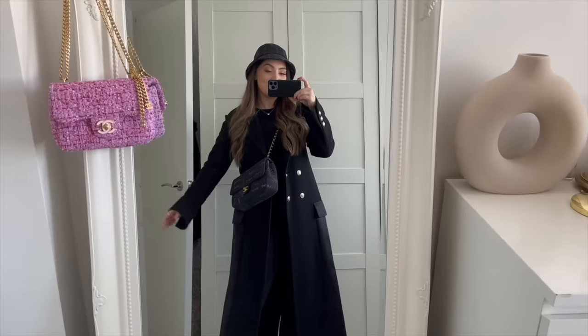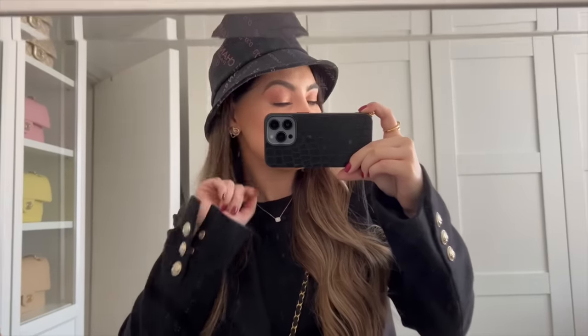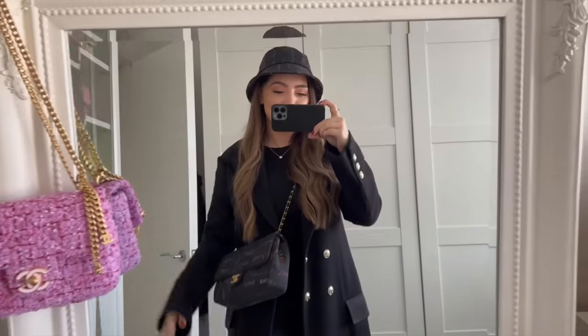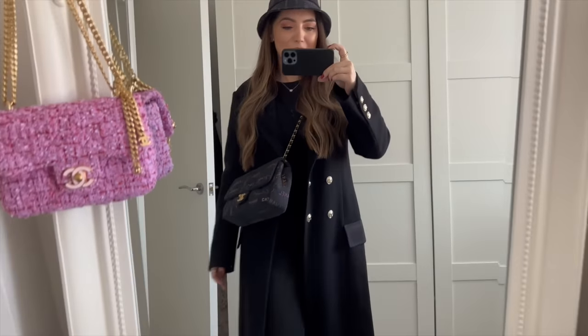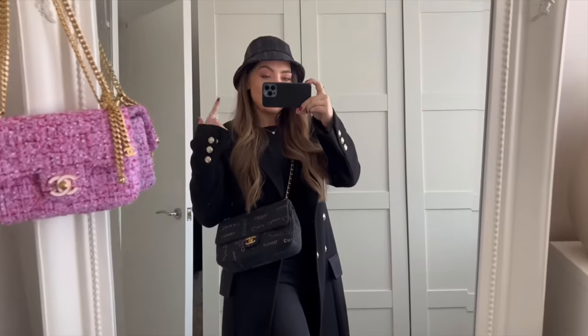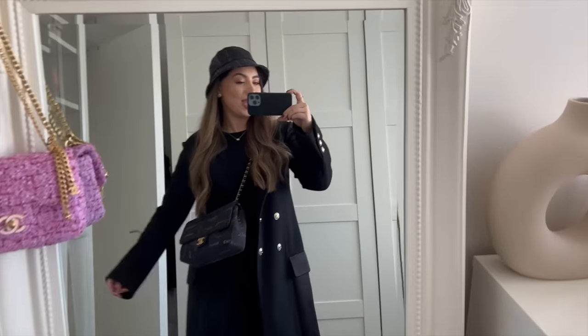Let me quickly show you today's outfit while I'm waiting for my driver. I'm wearing pretty much all the new 22P pieces that I got — I'll link my 22P unboxing above. The new bucket hat with the matching bag, my heart earrings, and this necklace from Idol — a beautiful diamond necklace I've been wearing a lot. Also wearing this bag non-stop, I love the size. Just a basic black top from Zara, my beautiful Chanel coat that I scored from the sale, matching gray jeans to coordinate with the bag and bucket hat, and my Louboutins for comfort.